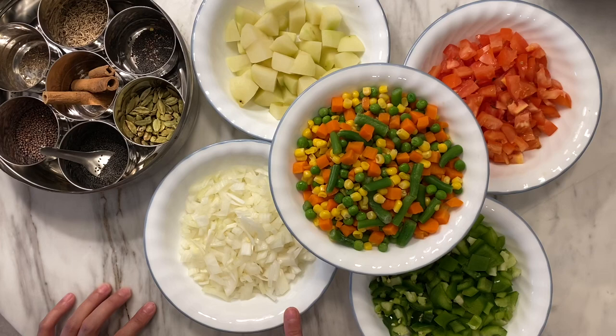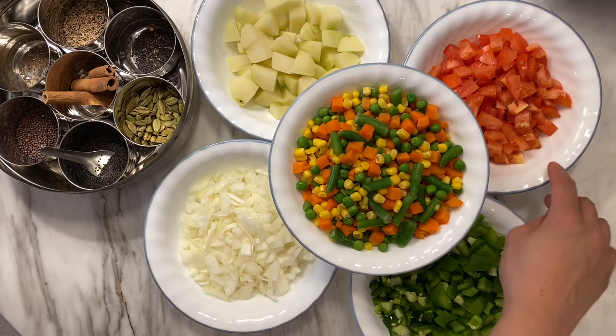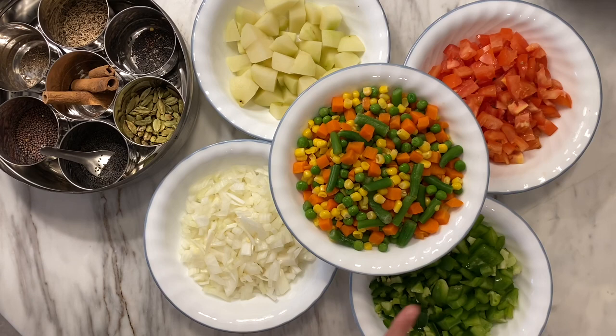For the subzi, these are the vegetables I'm using today — you can use whatever vegetables you like. I have some white onions that I've chopped up, about one large white onion, and one to two large tomatoes chopped up. Next I have some green bell pepper, and I cut up one whole jalapeño for some spice. If you don't like it spicy, you can just omit that.